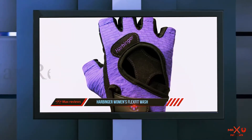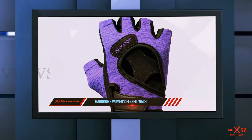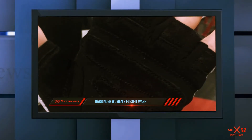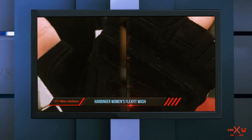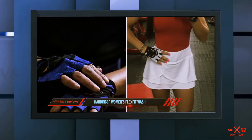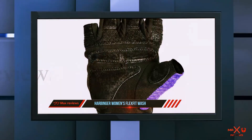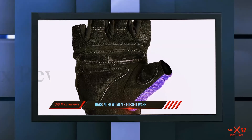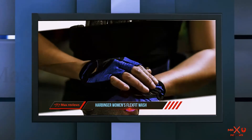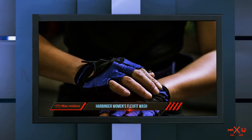Because they are machine washable, you can always cut down on germs as well. The fingers end comfortably right above the first knuckle, so you don't have to worry about the glove flexing with your hands around the bars or weights. They are also available in two different stylish color combinations, so you can show off your personality while at the gym. Several women on our team tried the Women's FlexFit gloves and loved the fit and the extra cushioning design.